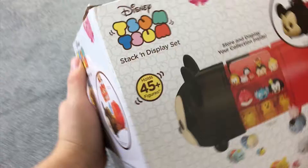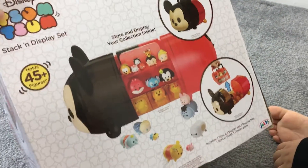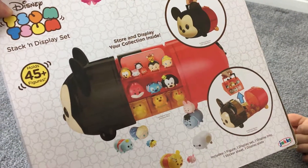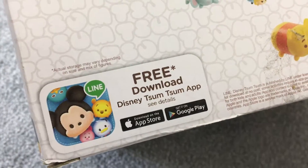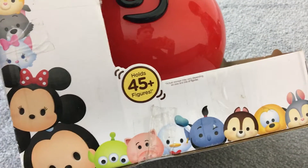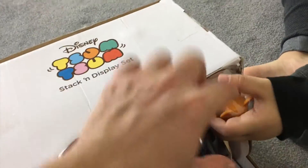You put them in there — you collect all the Disney characters and put them inside. So you store and display the collection inside. And look, you've got a free downloadable Disney Tsum Tsum app. This holds 45 plus figures.